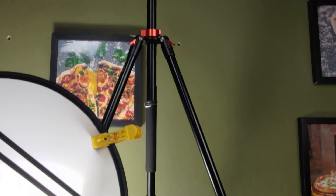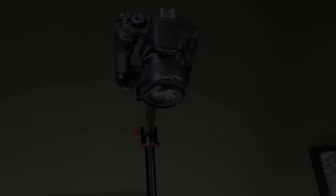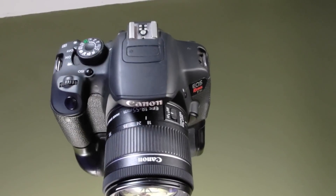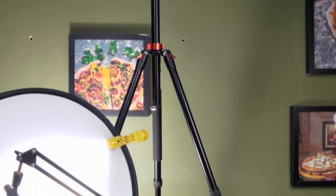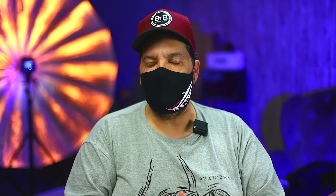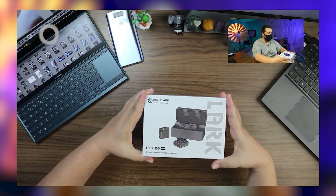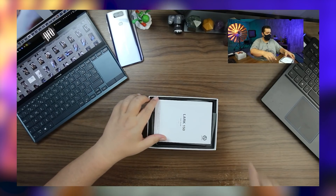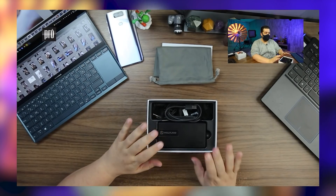O terceiro ângulo, e não menos importante, é este ângulo superior, porque eu faço muito unboxing e mostro muito equipamento — eu preciso de uma câmera que grava de cima pra baixo. Lá em cima, encaixada nesse tripé gigante da QNF, eu tenho a T5i com a lente do kit 18-55mm. Às vezes eu dou mais ou menos zoom pra deixar a composição bem certinha, dependendo do tamanho do equipamento que estou fazendo review.